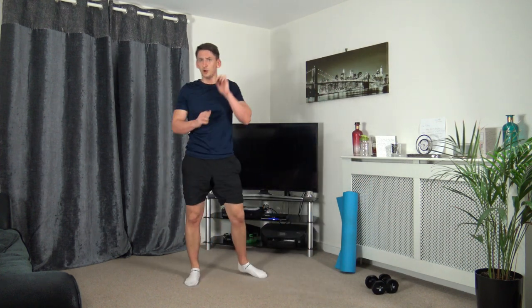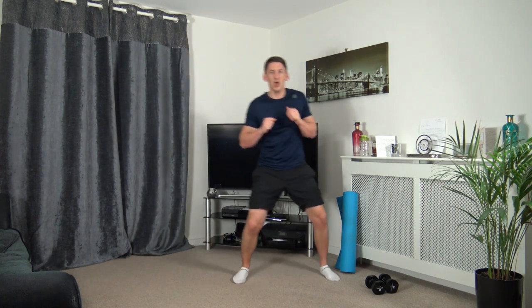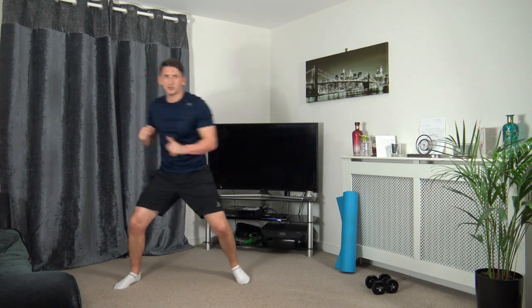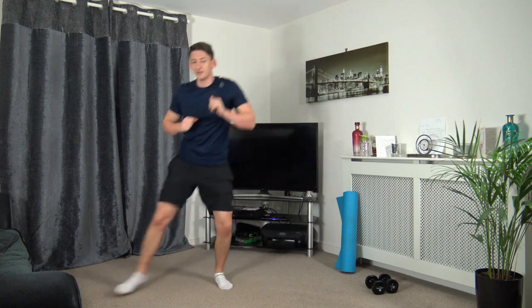Next we've got — skip across, throw that punch out, back across, throw the other one out. Three, two, one — here we go. Punch, punch, punch. Keep it going, come on guys, punch it through. Ten seconds to go — that's perfect. Well done — five seconds to go. Three, two, one. Excellent job.